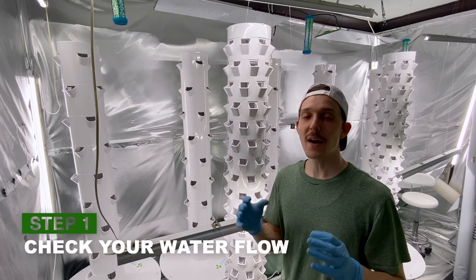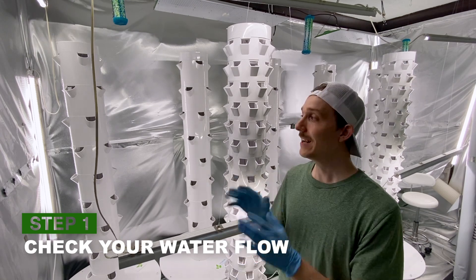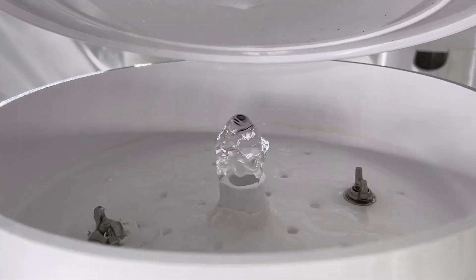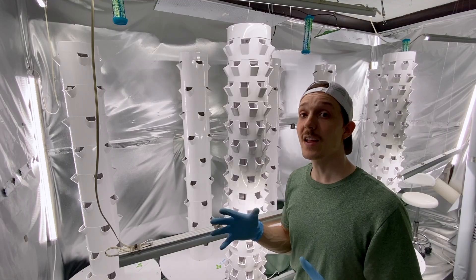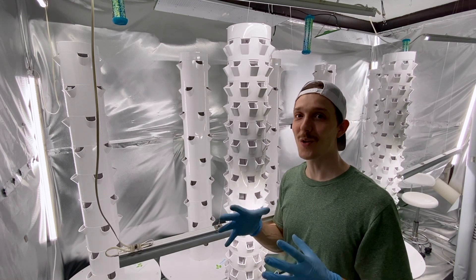The first thing you should do after you finish building your tower and before you transplant is to check and make sure your water is running correctly. This is simply done by turning the water on and making sure that it pumps all the way to the top and trickles down evenly throughout the tower. If it's not pumping properly, you need to take the tower down and try to build it more firmly again.